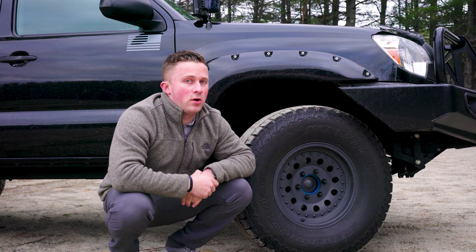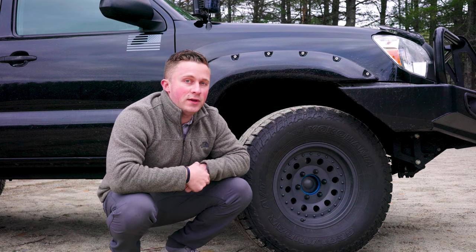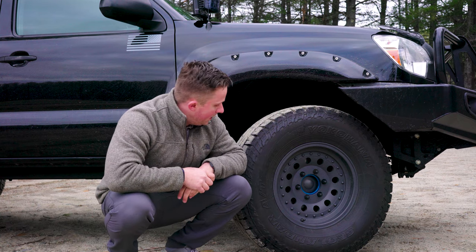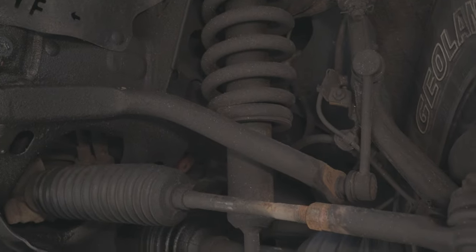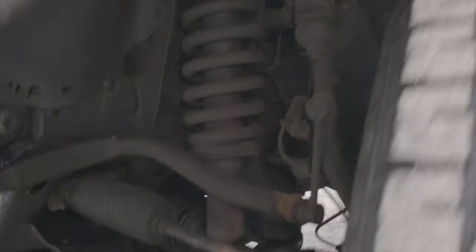I've got Bilstein 5100s all the way around the truck. I'm running Old Man Emu 886 coils in the front and the Icon Vehicle Dynamics leaf pack in the rear, along with some airbags from Ride Right. If you live in the New England area where they salt the roads really hard, you're going to lose that shine on the 5100s — there's no way of getting around it. I got a lot of fluid film and wool wax under the truck, but they've lost their luster over the years. They performed pretty well though, so no complaints.